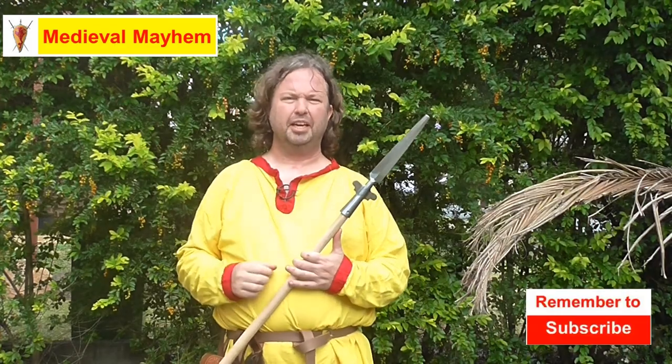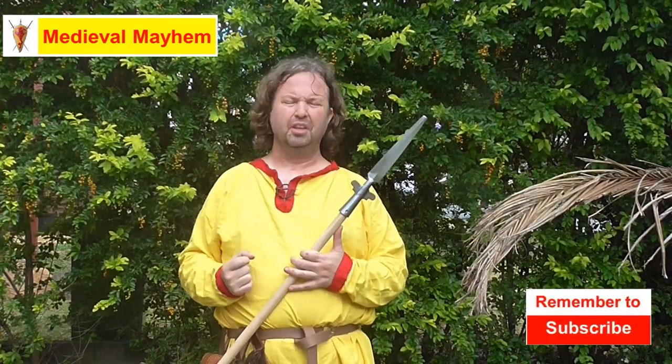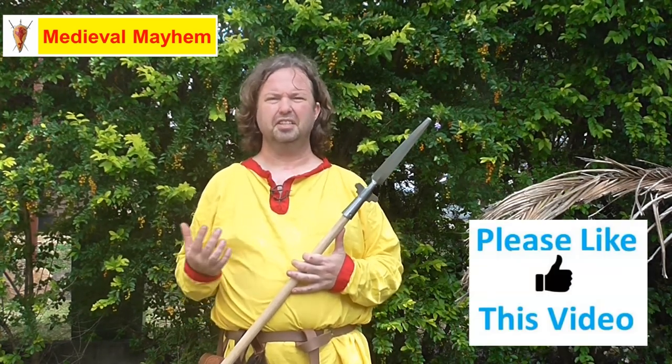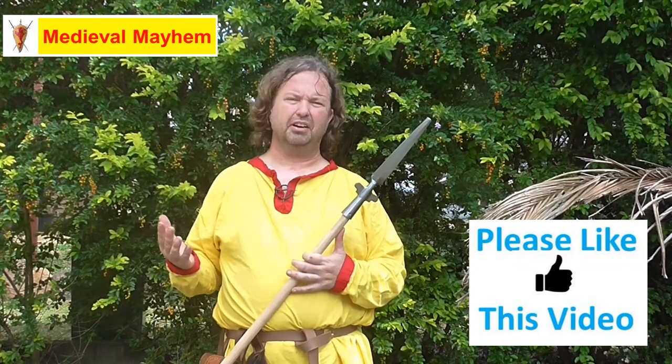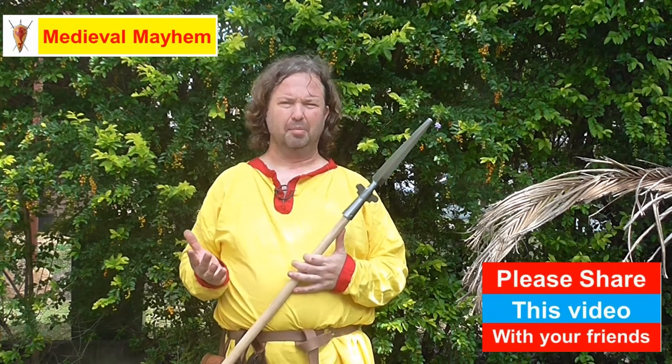G'day guys and welcome to Medieval Mayhem. On this channel you'll find lots of videos into the whole medieval period. You'll find reviews into other people's gear, crafting videos into costuming, DIY videos into furniture, and analysis into historical events — who are the main characters and why things turn out the way that they did. So if medieval is your thing, you might want to consider subscribing.